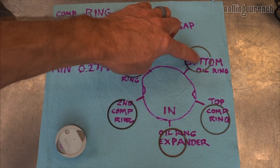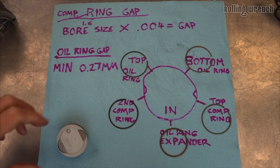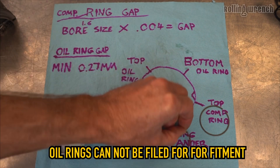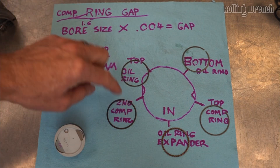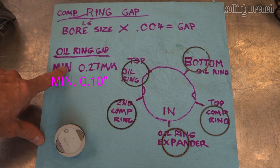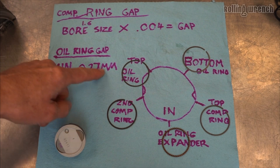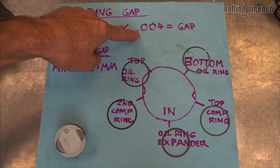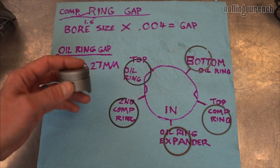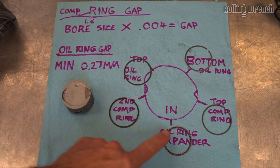For the oil rings, you've got these two — the spec is going to be 0.27 millimeters or 0.010 inches. So I've broken down both specs: the compression rings and the oil rings each have their own spec, and these are the only two ring types you need to measure. The expander ring doesn't actually get measured. Most of the time these ring end gaps are going to be perfect because they're checked by the manufacturer, but you always want to check.